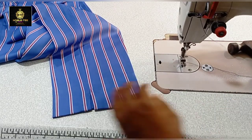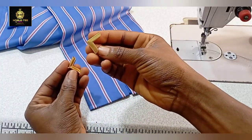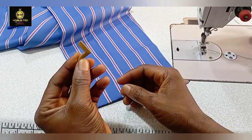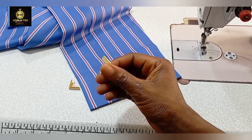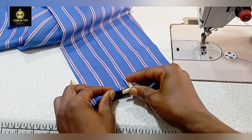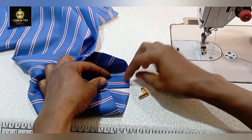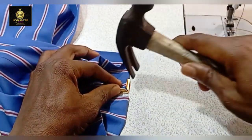This is the edge protector. You can find it at places selling shoe-making materials or bag materials - shops that sell leather and accessories used to sew bags. This item is sold per dozen, and a dozen costs around 200 to 300 naira, so it is very affordable. Make sure you find it and practice this - the result is awesome.